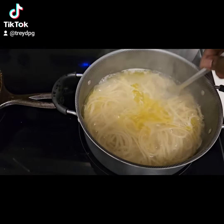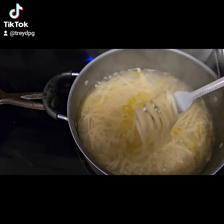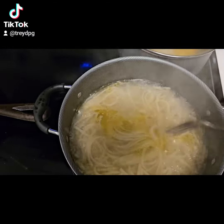Pasta's been boiling — definitely ready. I'm going to drain this and sit it to the side.